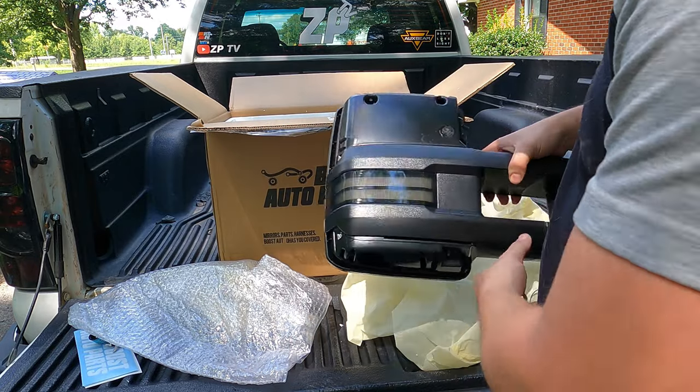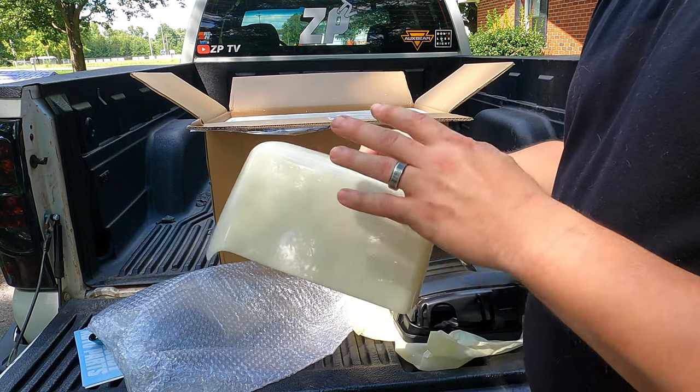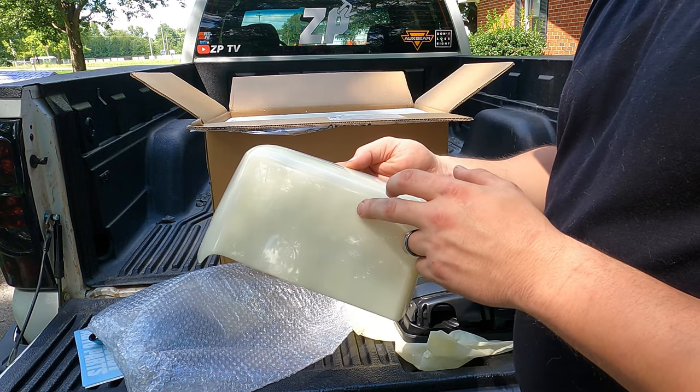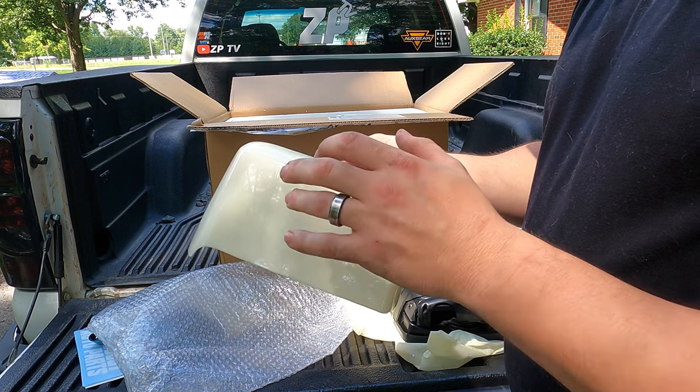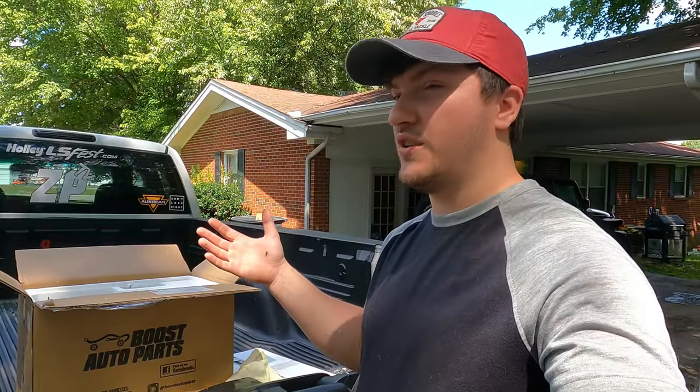There are no caps here because I opted for the paintable caps. You can get three different options: you can get the kind you paint yourself, straight black, or chrome. I went with paintable because I figured white just looked better with the truck. This is something I've been wanting to do for a long time.